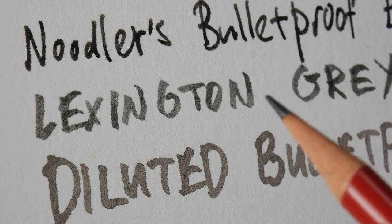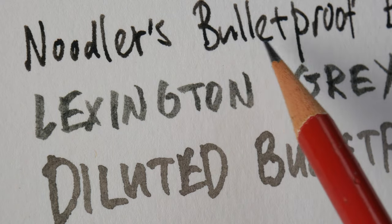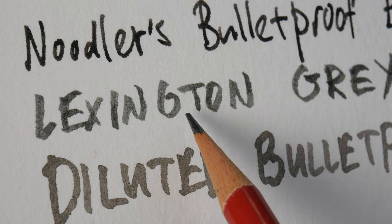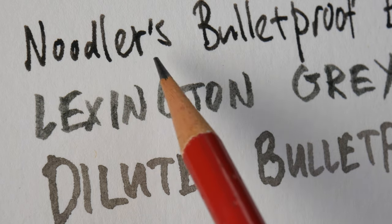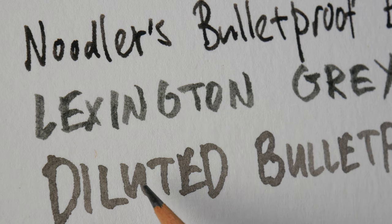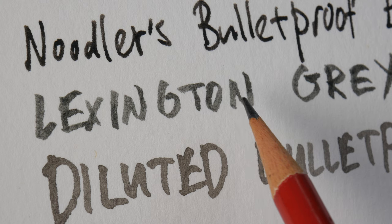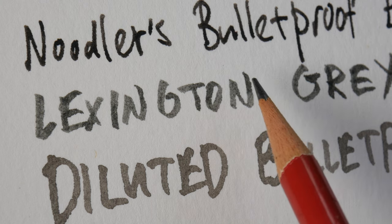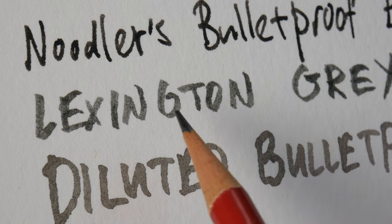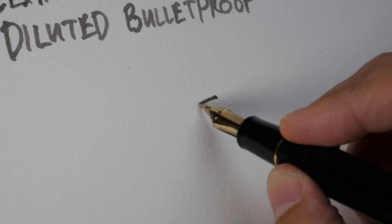I hope my camera is able to capture the differences accurately. So this is Noodler's Bulletproof Black — this is the ink I always use for my sketches. This is Lexington Gray; I like the intensity, it's definitely not as dark compared to Bulletproof Black, but it's a very nice and beautiful gray tone. The diluted version of Bulletproof Black has a warmer color temperature, while Lexington Gray has a cooler color temperature. When it comes to gray colors, I actually prefer grays to be a bit cooler rather than warmer, so this is a very beautiful gray in my opinion. Let's try and draw something with Lexington Gray.